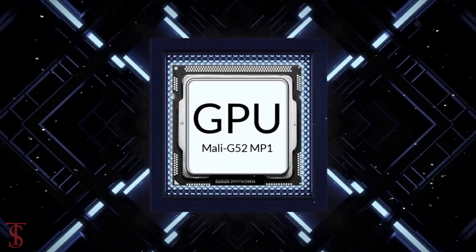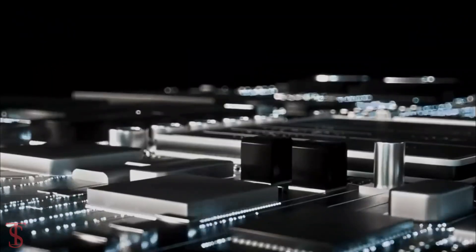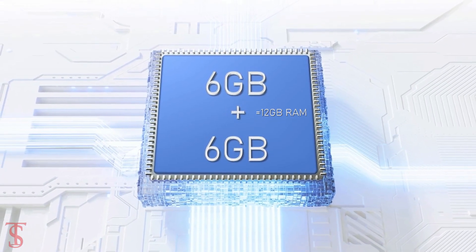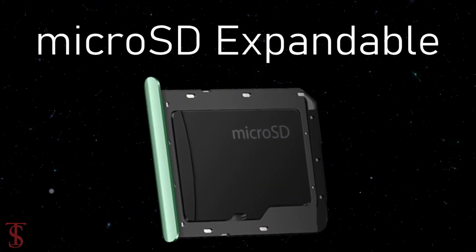The phone is powered by an Exynos 850 chipset paired with a Mali G52 MP1 GPU. In terms of storage, the smartphone packs 4 or 6GB of RAM that can be extended up to 6GB by using internal storage, and it has 64 or 128GB of on-board storage with microSD expansion up to 1TB.